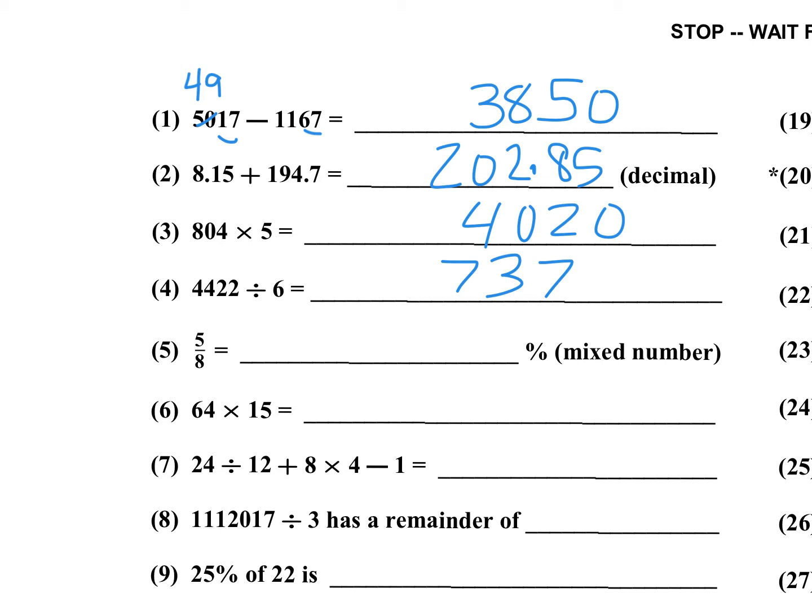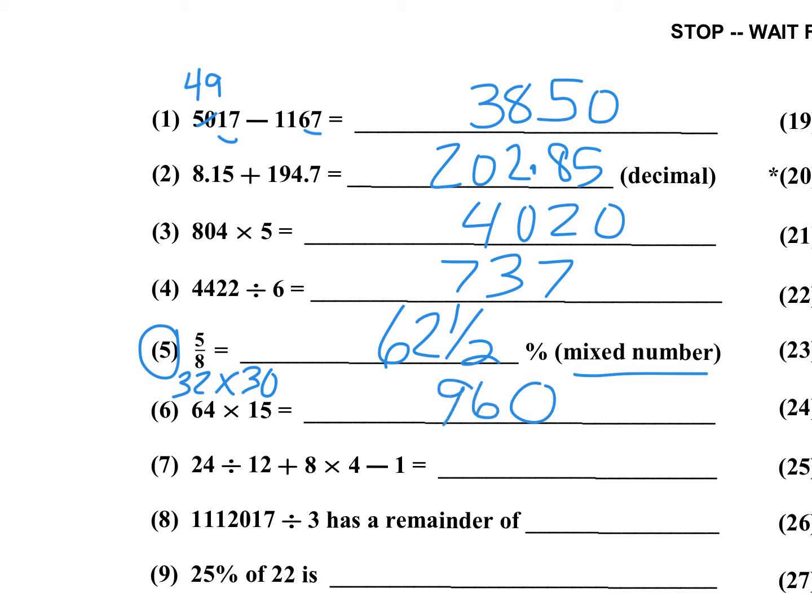Number five: five-eighths is 62.5%. In this case they're asking for a mixed number, so it has to be 62 and one-half. This is one you should probably memorize — memorize all your eighths, because it's too time-consuming to divide 500 by 8. Number six: double-and-half method. Make this a 30 and take half of 64. Double the 15, half the 34, write your zero down. 3 times 32 is 96, so that's 960.